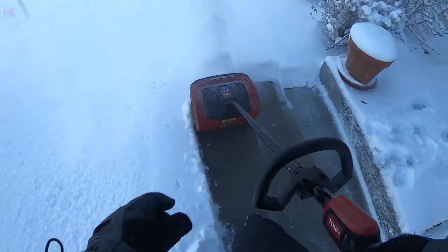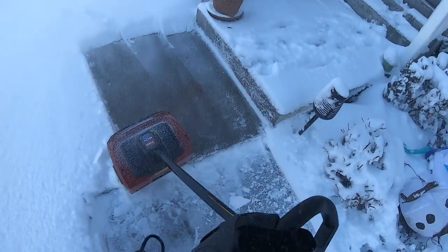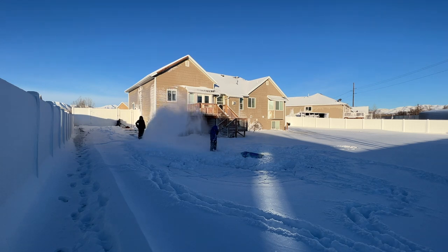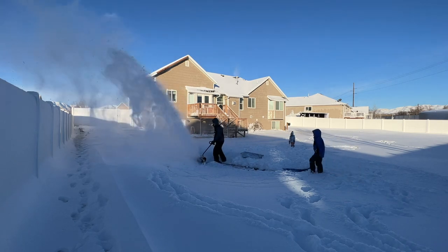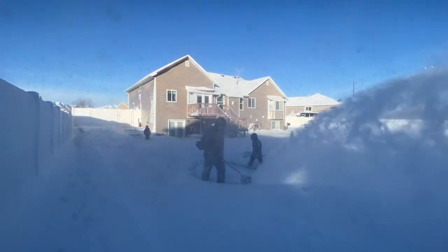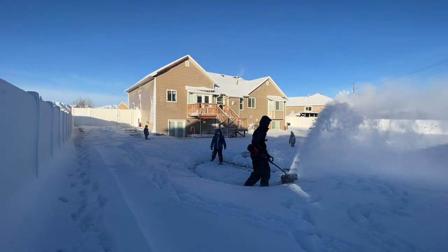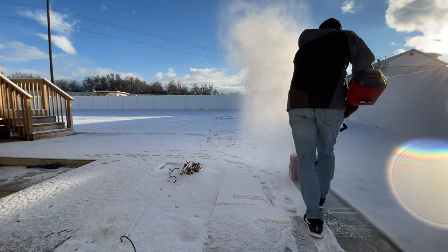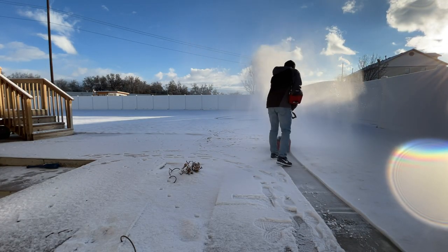Another thing to consider is that the snow can only be thrown in one direction — forward — and that's not adjustable. So when using it, you need to plan ahead and pay attention to where you're throwing the snow. Make sure kids and pets are out of the way, and that you're not aiming at any cars or windows on your house.